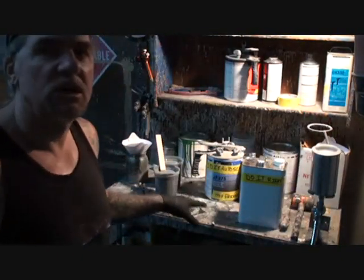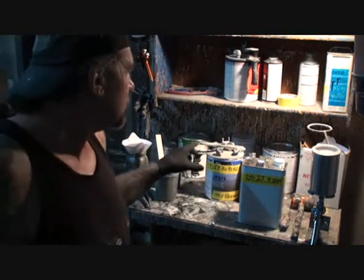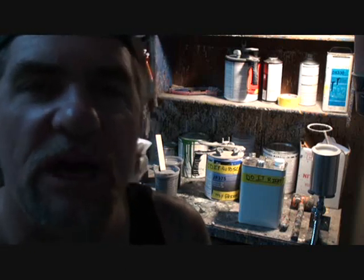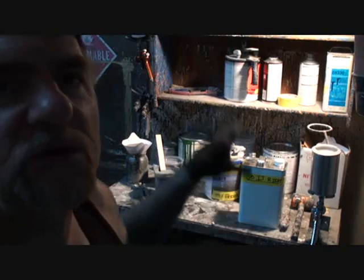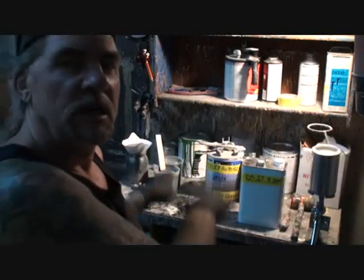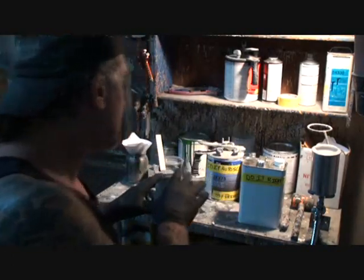One more very important thing: epoxy primer or sealer — any type of sealer — is non-sandable. You cannot sand epoxy primer. It will gum up — whether you wet sand or dry sand it, it gums up your paper and then starts scratching the primer causing problems. This is not a body filler primer, not a 2K primer. This is a sealer type primer used right after you strip your car to bare metal and right before you paint with base coat clear coat or single stage urethane paint. Do not sand this primer.